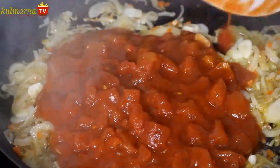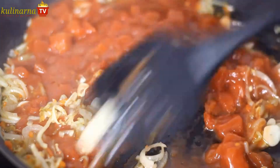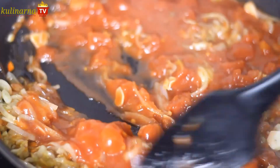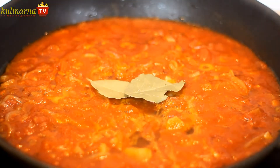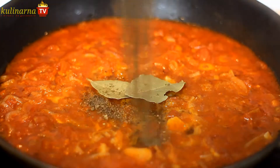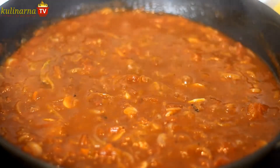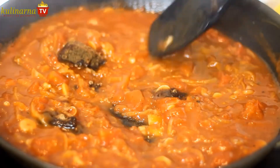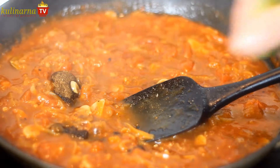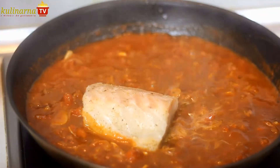After about a minute's frying, add fragmented pelati tomatoes along with their sauce. Stew for a while, add some salt and bay leaves. Also powdered allspice, so popular in the Caribbean — I ground it earlier in a mortar. After a while, add chunks of canned sugar and let it dissolve. Sprinkle everything with lime juice to balance the taste and cook for about 10 minutes.